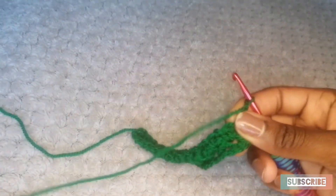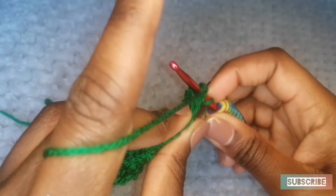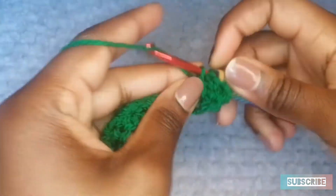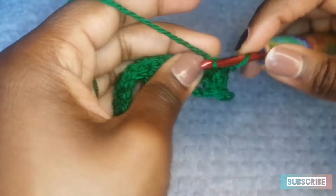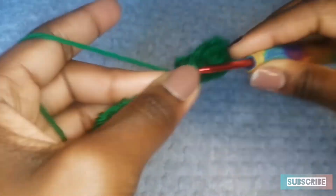I'm going to do one more row just in case somebody hasn't got it yet. You chain 1, into the chain 1 space, and then do a single crochet, chain 1. Into the chain 1 space, do a single crochet, chain 1. That is a very simple and very beautiful stitch.